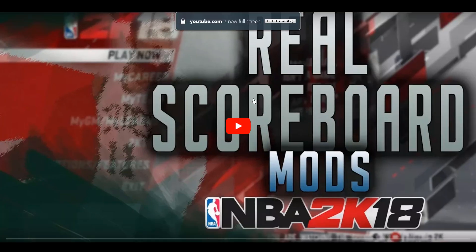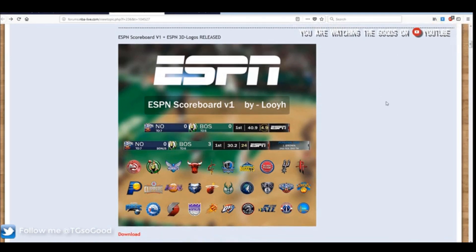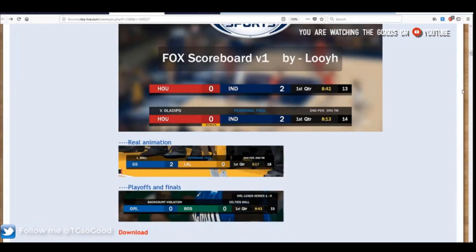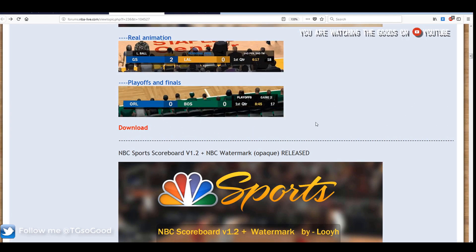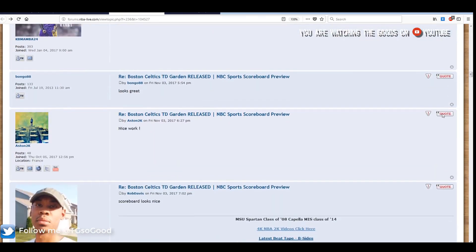My last video on scoreboards was all the way back in 2K18. That video was mostly about real modern scoreboards — 2K18 had a lot of releases for scoreboards — and I believe some of these have already been updated for use in 2K20. I just wanted to give you guys a reminder that that video is there, and I'll leave a link in the description in case you guys want to check it out or are still playing 2K18.